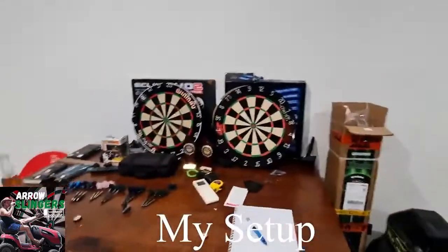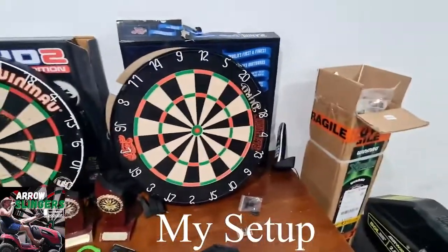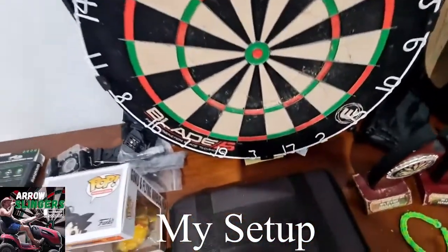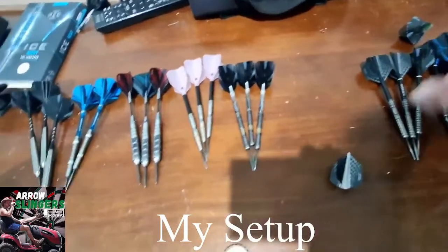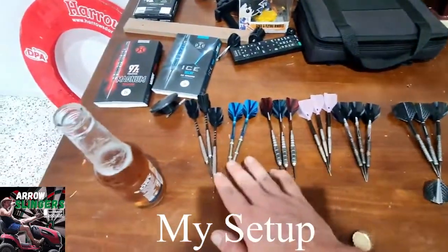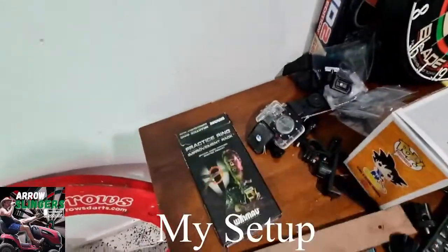I keep this table nice and close with all my junk on it. There is a work in progress of a new darts routine. My two other dartboards - you've got the Shot dartboard and the Windmill Blade 5, which is just about past its use-by date, have a look how dodgy it looks down there. All my darts are lined up, basically in order from most likely to use down to least likely to use. There are also a couple of other things here - some camera connections and Simon Whitlock practice rings.